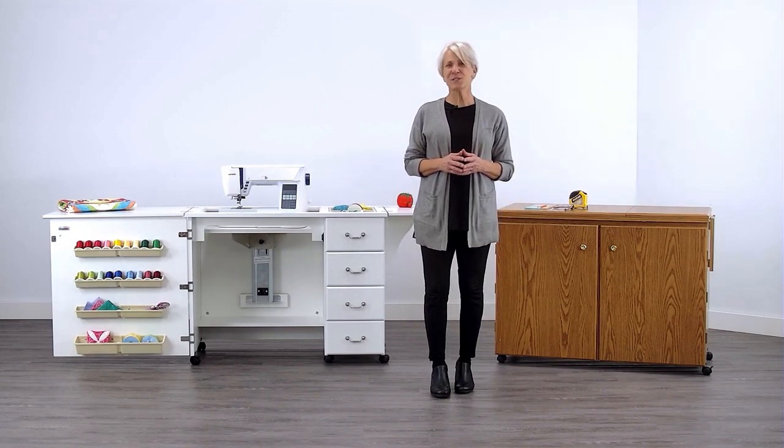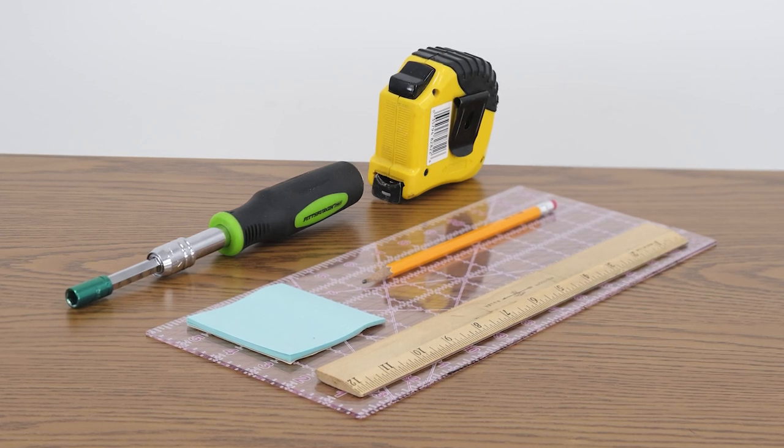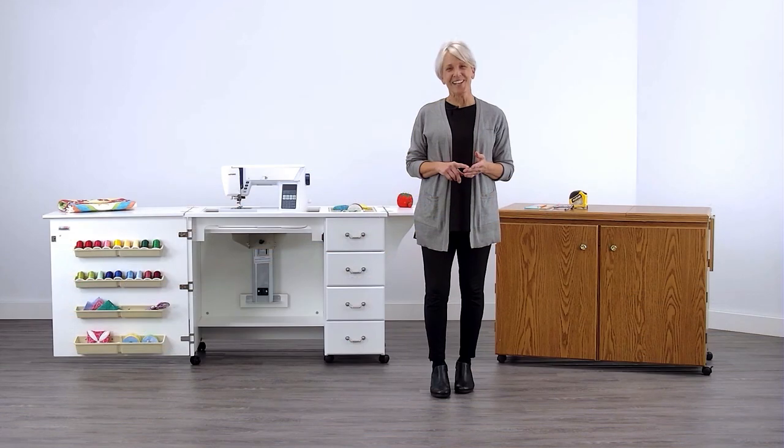There's just a few steps. Go ahead and grab a ruler, tape measure, an eight millimeter socket wrench, and a post-it note or a piece of paper. Let's get started.